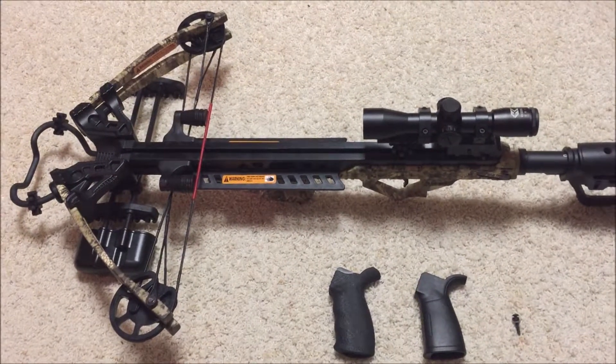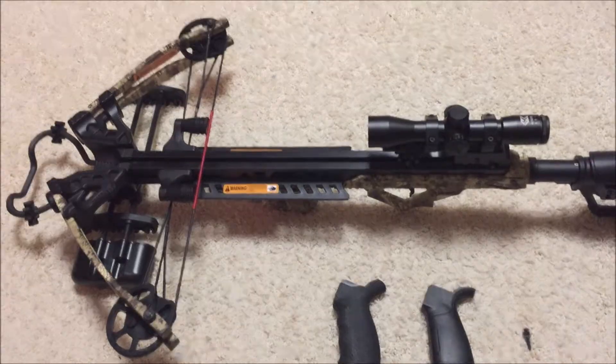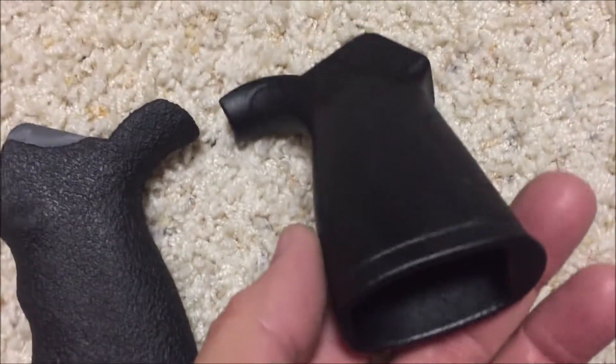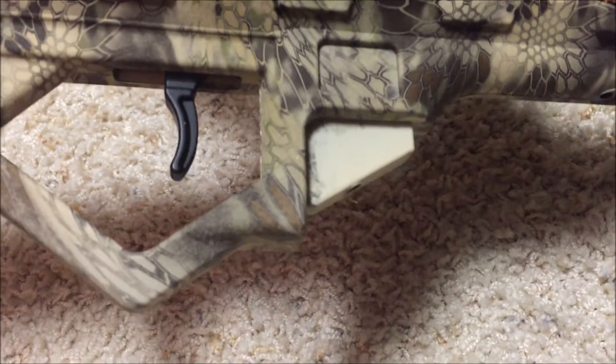This Old Guy DIY video has to do with swapping out the pistol grip on a Bear Carnage bow. This is the grip that came with it. It's just hard plastic and you can see that the mounting position is very similar to a regular AR grip.